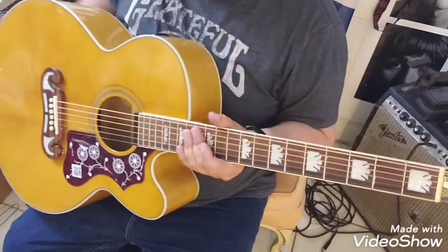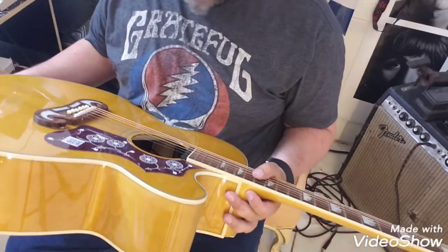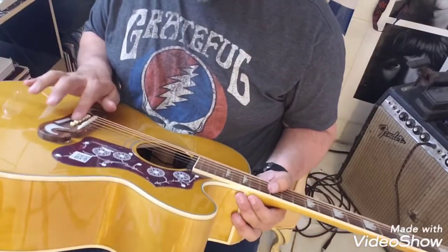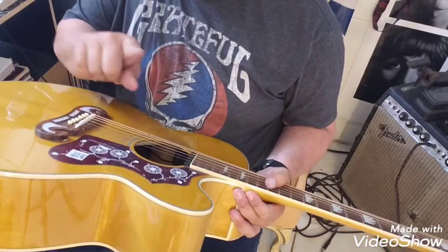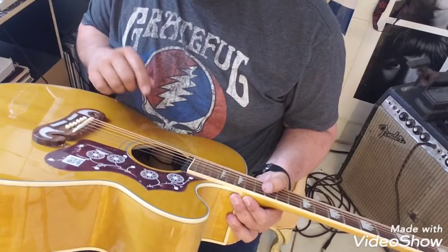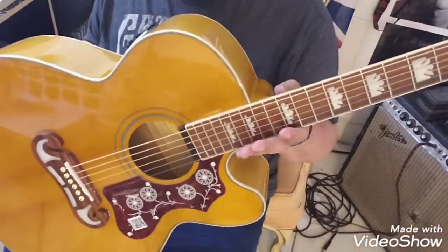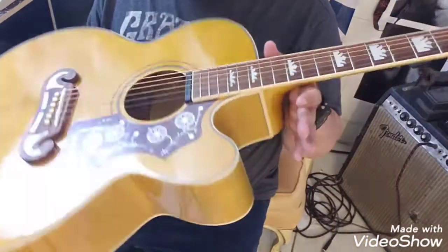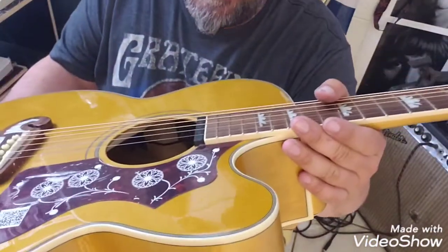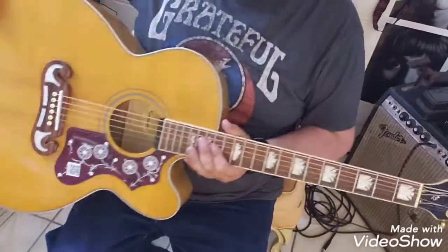So anyway, we got our G string on there. Now you repeat the process. I'll let you guys in on a little secret — I did not actually break that string. I cut it just because I wanted to show you how to change a broken string.